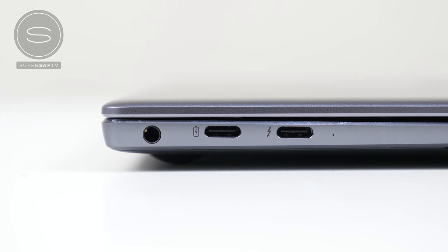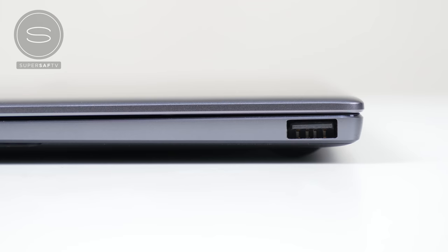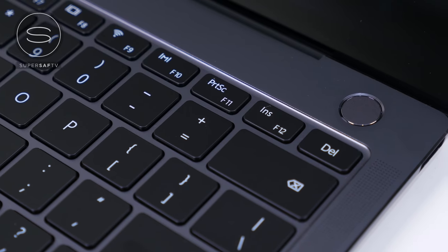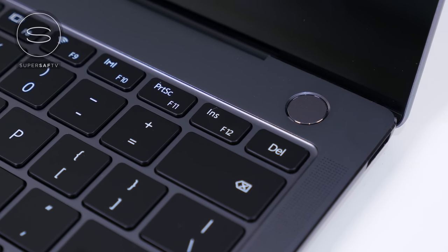You do have two USB Type-C ports — one of these is a Thunderbolt 3 port, which means you can connect an external GPU if needed, and you can also connect an external 4K display. There's also a 3.5mm jack, and on the right-hand side you have a USB Type-A port. On the top right-hand side above the keyboard, there is the fingerprint power button 2.0, and you should just be able to press it when the device is off and it will recognize your fingerprint and let you straight in quite quickly.